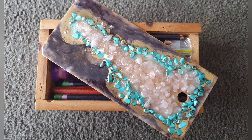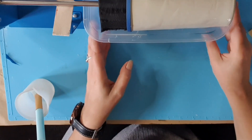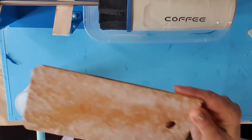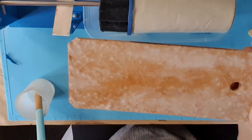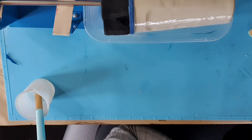G'day everyone, today I just want to show you how I prettied up the lid of this box. I've got this — it's a lid for a box that my son made for me.